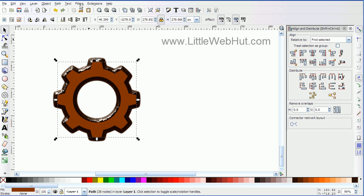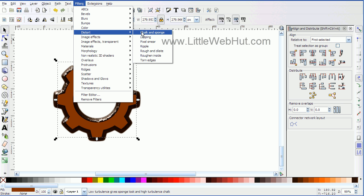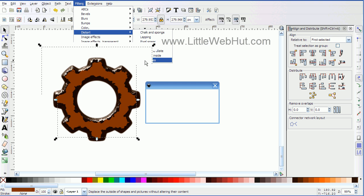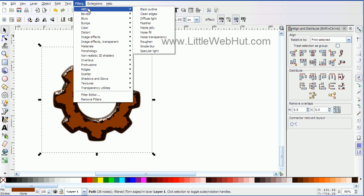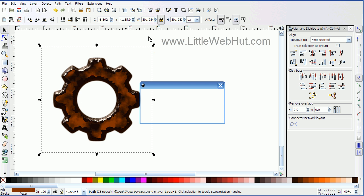Then I'm going to go up to the Filters menu and select Distort and Torn Edges. This gives the top shape a rough looking edge. Then I'm going to apply one more filter — going up to Filters menu again and selecting ABCs and Noise Transparency.